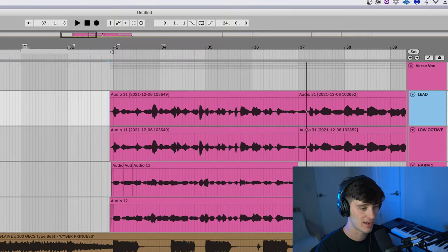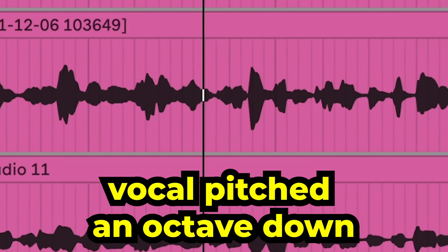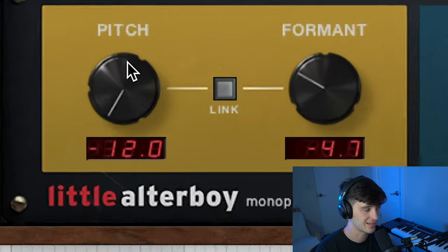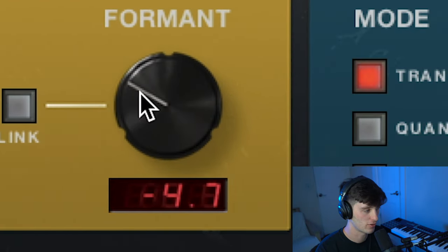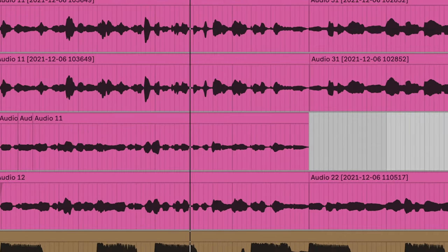Now that we've got the pitching out of the way, I want to focus on the layering. This is something that's super important to Hyperpop vocals and there are a couple different aspects of this. One of the things I usually like to do is add a low octave. You create a low octave by using a pitching plugin like Little Altar Boy, turning down the pitch minus 12. Also mess with the formant here to give it a little bit of a lower tone, and throw a doubler on it for width.